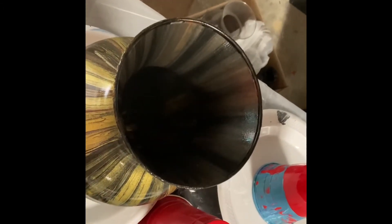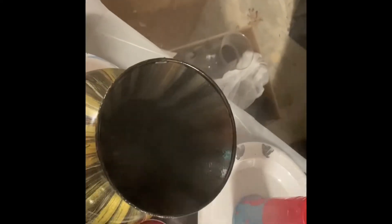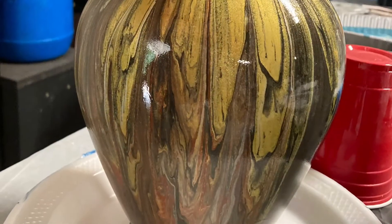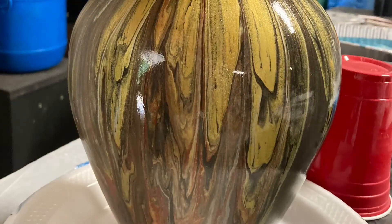I do put my hand inside the vase and spray around the neck to make sure it is covered — I could not film that. Here the vase is sitting on the plate and I'm just lightly spraying around the top lip. I'll do that a couple of times. I'll go down in an hour or so and spray the lip again a couple of times.